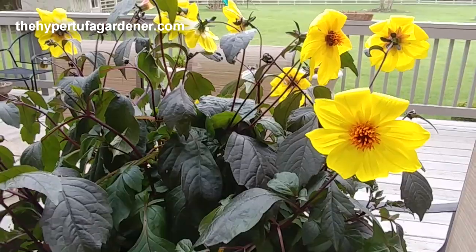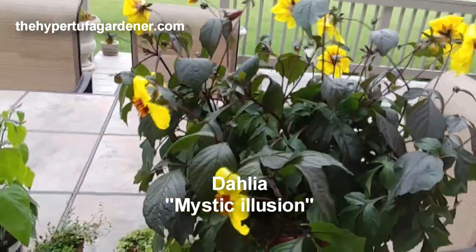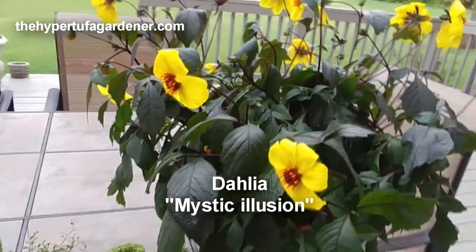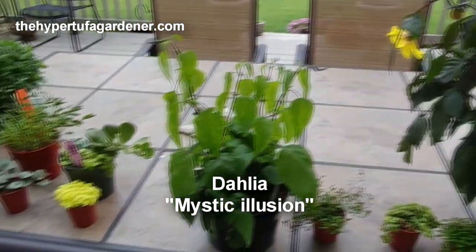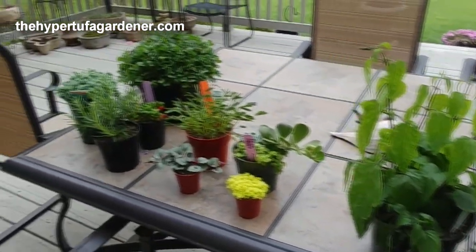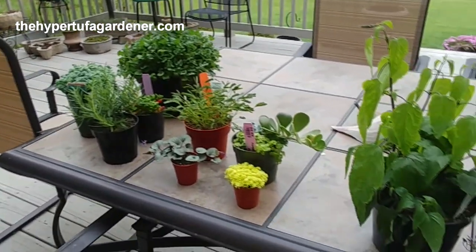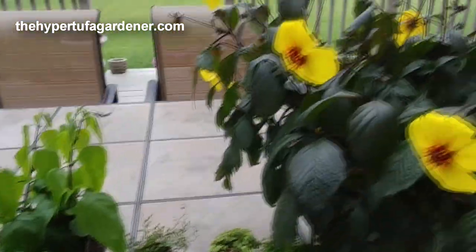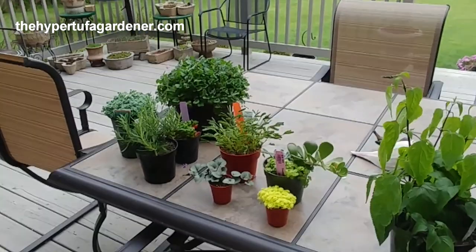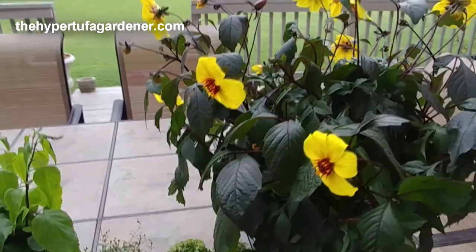Now these are some plants I'm going to be working on possibly later today. These are the ones we got at the Meadowview Growers — I think that was called Mystic Illusion, and my black and blue, some erodium, rosemary, mimosa, and a few other sedum for little terrariums. Can't wait to get to those, but that'll either be later today or next week — who knows when I can get to it.